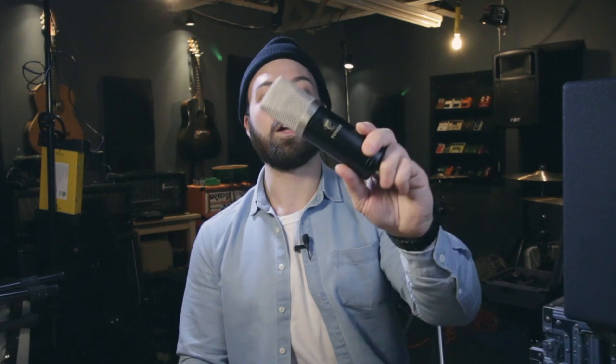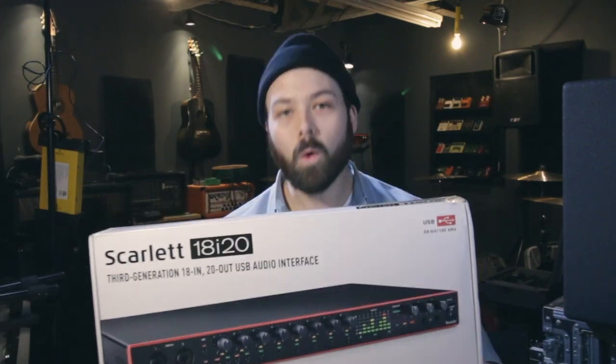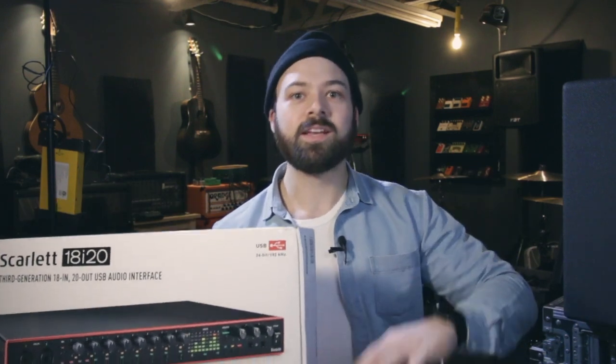If you've been a subscriber for a while or seen my drum videos, I tend to mic my drum set with only two microphones, because until recently all I had was a Focusrite Scarlett 2i2. I've also miced with only one microphone when testing the Tonor Q9 and the Tonor CT2040. But I've always wanted to record drums with more mics — and for that you need a sound card with more than two inputs. So I recently bought a Focusrite Scarlett 18i20, which has 18 inputs. We're going to test it out today.